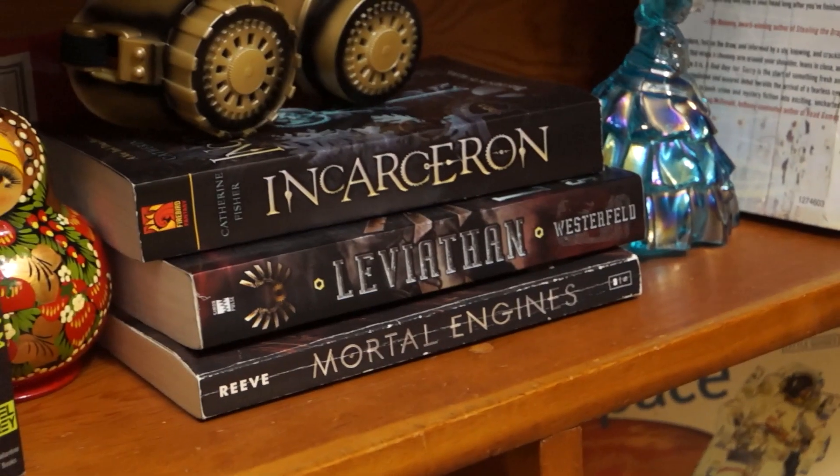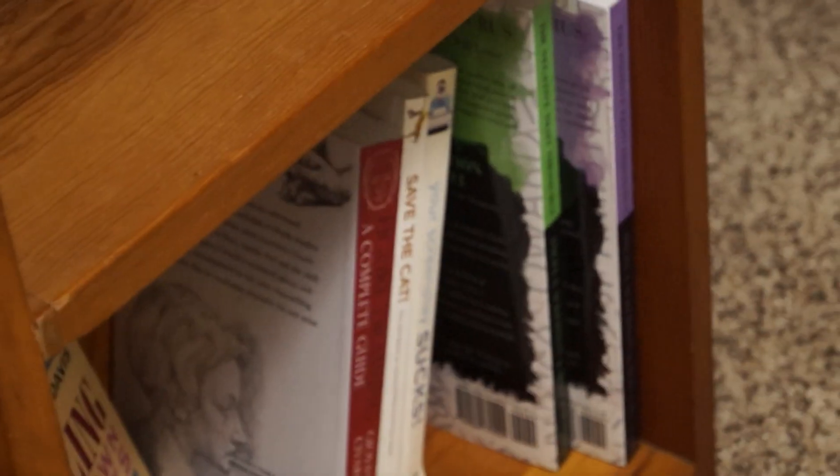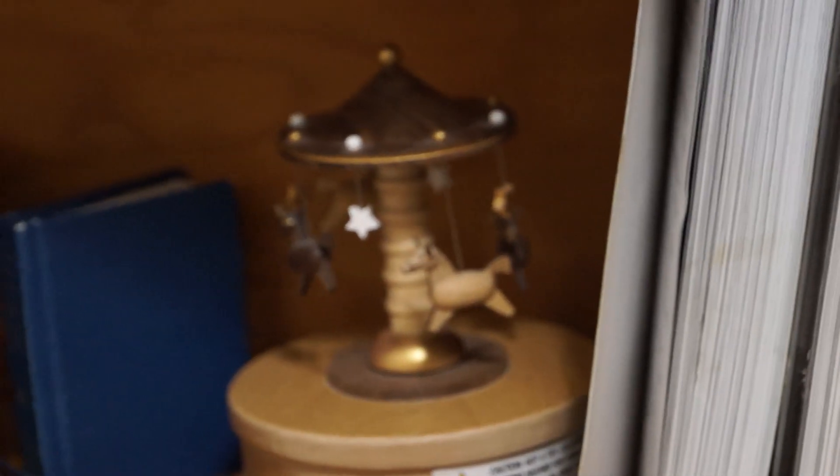Fantasy, steampunk, a few more rare fiction, writing and drawing, journals, comics. And a bunch of just knickknacks throughout the whole thing.